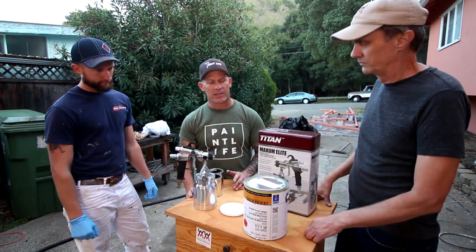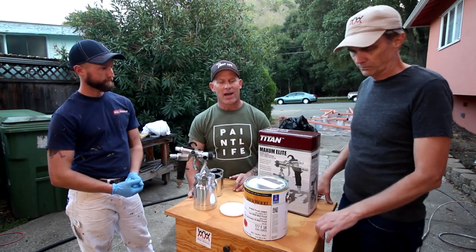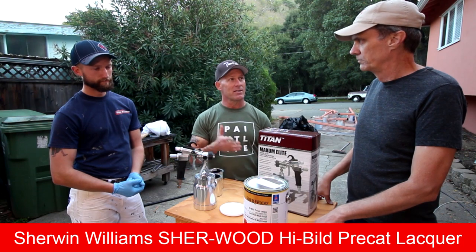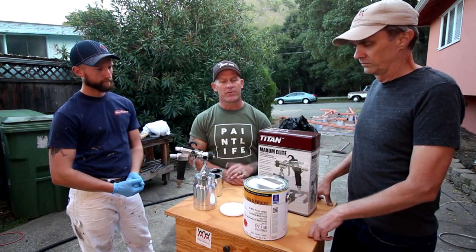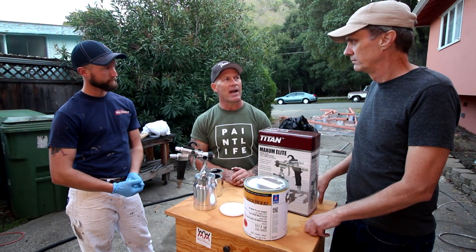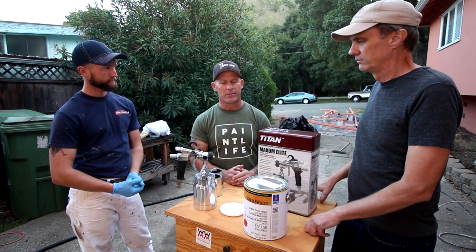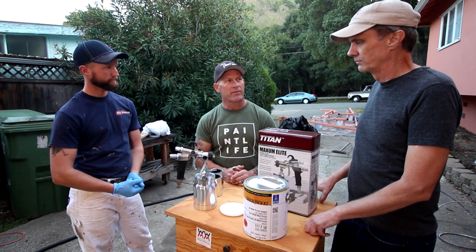This is a type of lacquer we typically use on all of our cabinets and finishes — this is a Sherwood high-build catalyzed lacquer. Being catalyzed means it does have a shelf life; they write down the date when you've got to use it. But it's gonna give a harder finish, and the high-build lacquer gives a really thick finish — it looks a lot thicker than inexpensive lacquers that come out of a spray can.